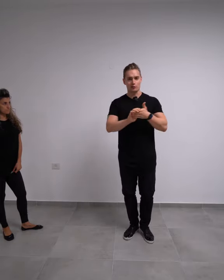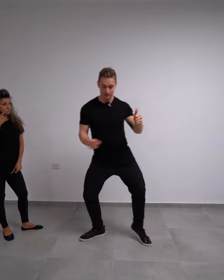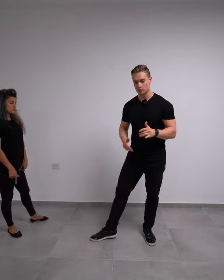So let's try and look at our partner. Also, for the swivels, I prefer to do a heel strike for the downbeat and upbeat — I prefer the heel strike instead of the toe strike.